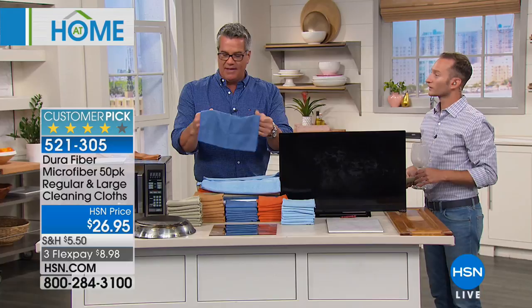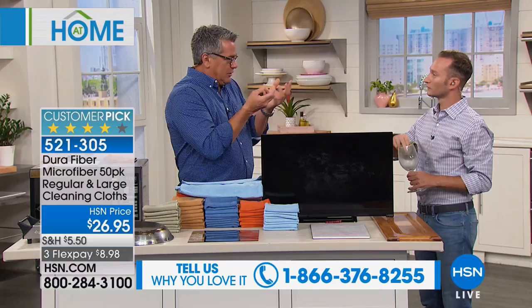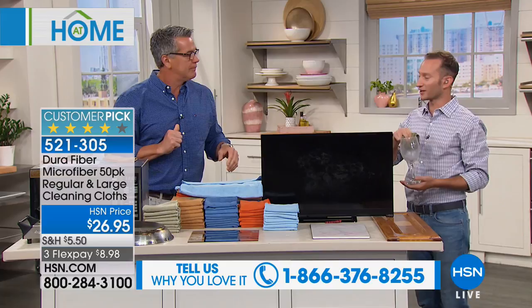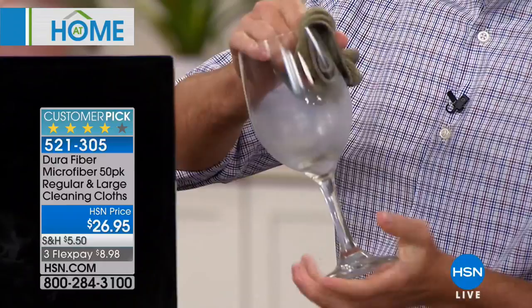There is nothing out there like microfiber to clean and polish — nothing softer. You use it over and over again. 'Micro' meaning small — it has these little tiny fingers that latch onto everything: 200,000 of these little fingers every square inch. That's what you see grabbing on when we do the axle grease demo. If you have stemware and family coming over for wine, or dust sitting in your glasses, it completely cleans them.